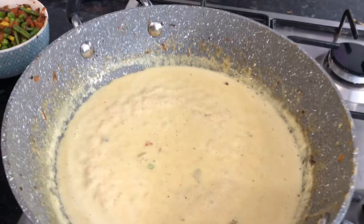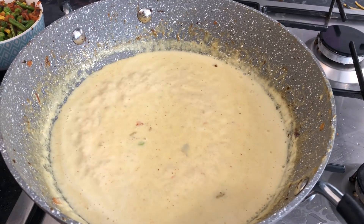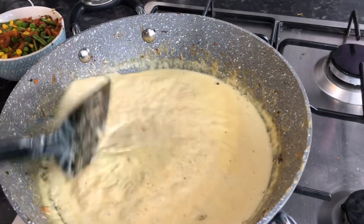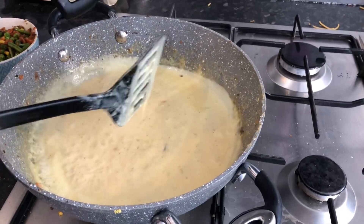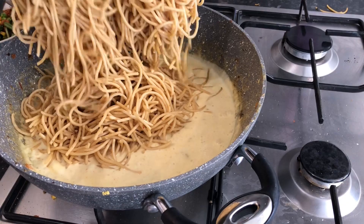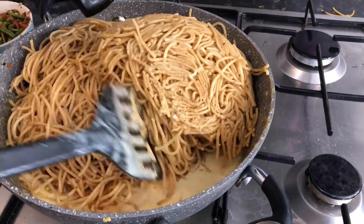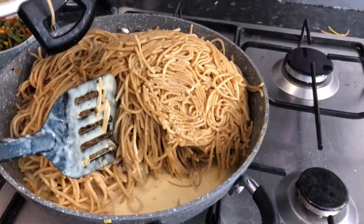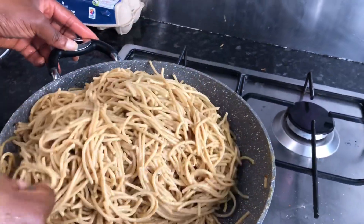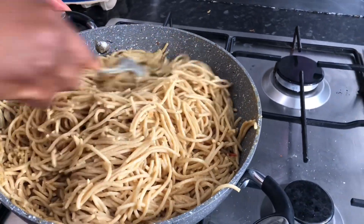So this is the sauce — it's coconut milk with curry, turmeric, and just a little bit of curry paste. We're just gonna fold in the pasta and toss it around. It's all mixed into the coconut curry sauce now.